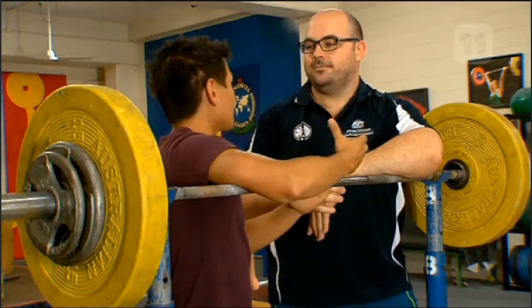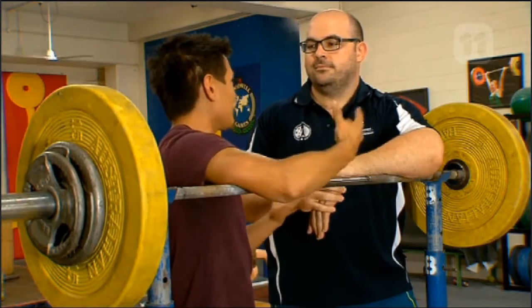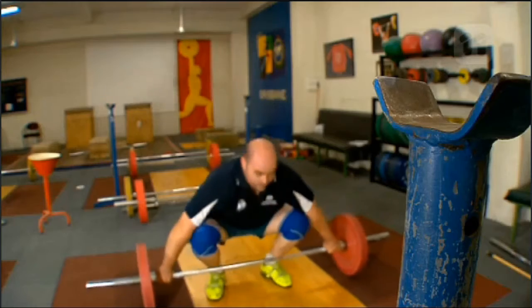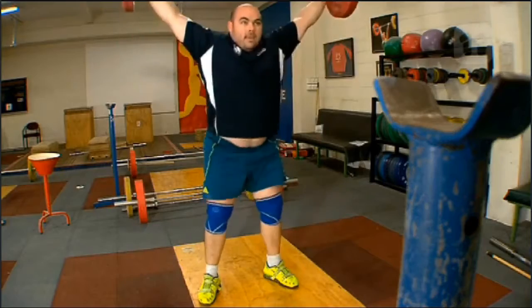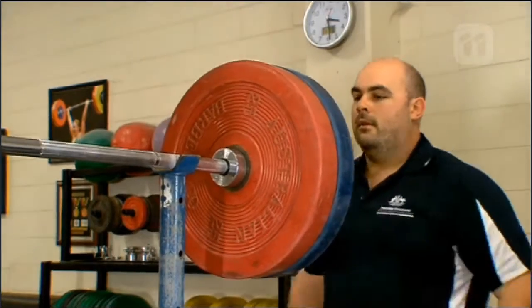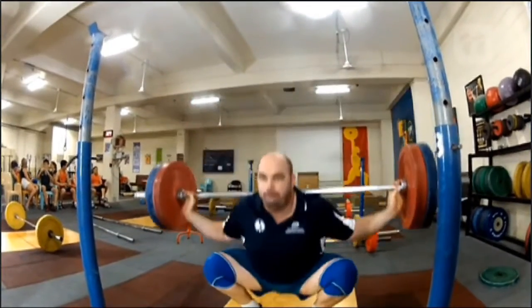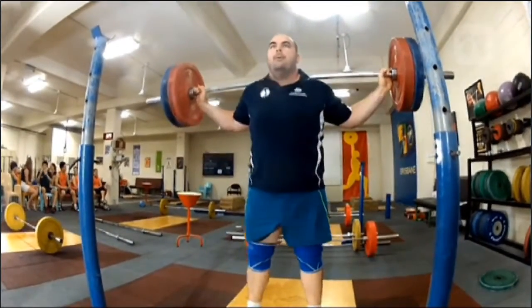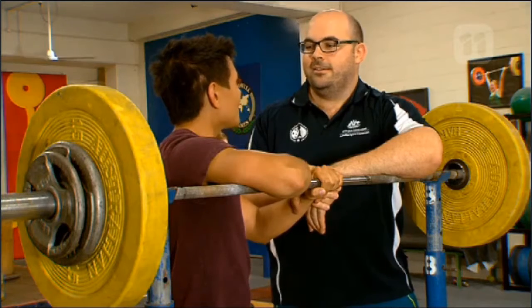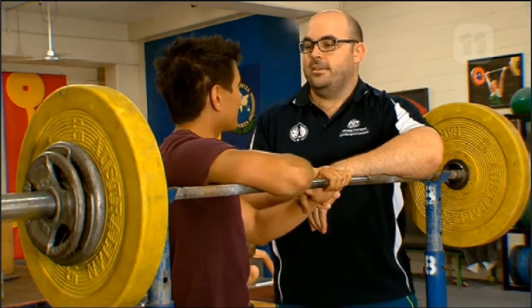You competed at the highest level athletes aim for — the Olympic Games. What sort of weights were you lifting above your head? To get to the Olympics, my best clean and jerk was 222 kilos. The guys winning medals at the Olympics in my weight class were clean and jerking over 250 kilos.